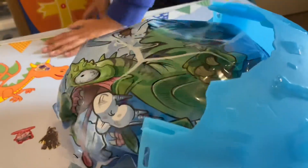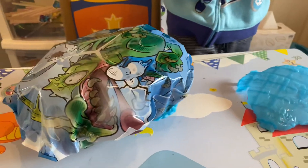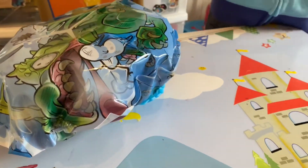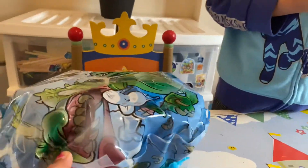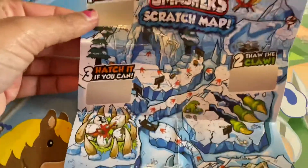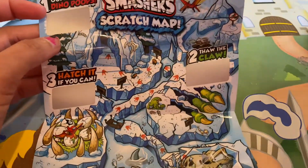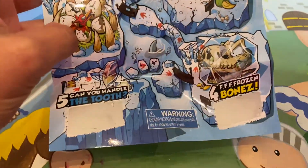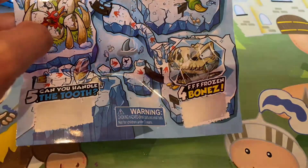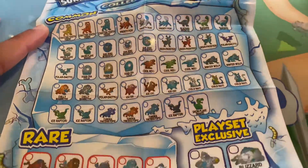Okay, guys, mum had to help me with this. Okay, let's just worry about that at the end. So you need to scratch the map — number one: frozen dino poops; the claw hatchet if you can; number four: frozen bones; and can you handle the tooth? And these are the ones which you can collect.